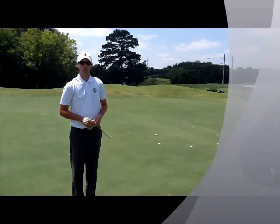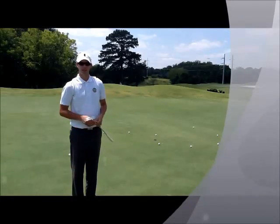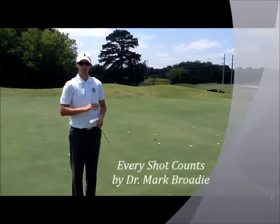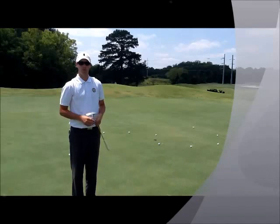The drill I want to talk to you about today that we use is called the spiral drill. It's outlined in the book Every Shot Counts by Dr. Mark Brody. The one we have set up is slightly different, but the premise is the same.